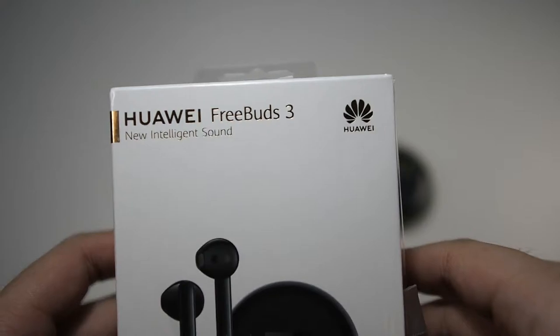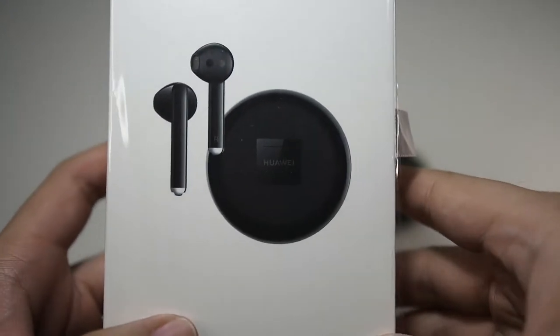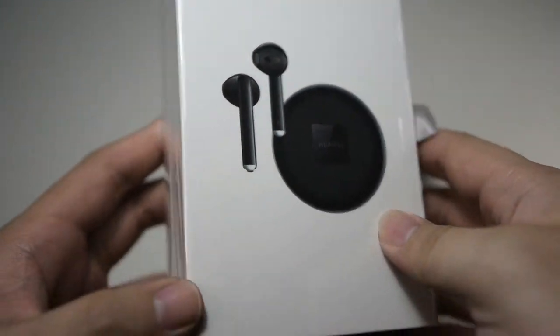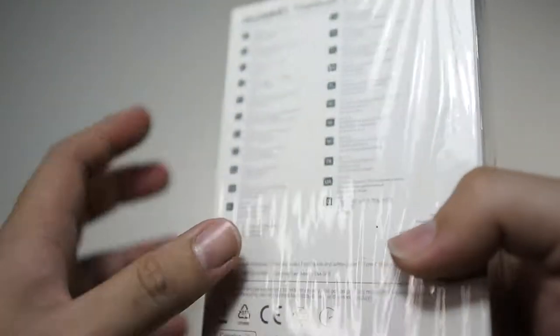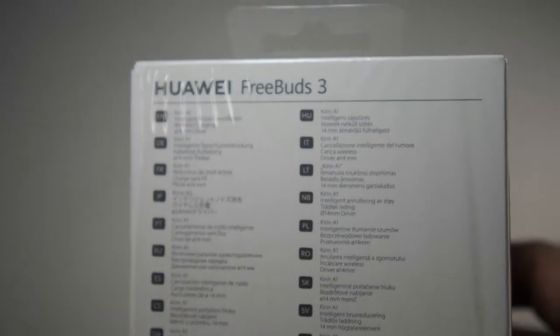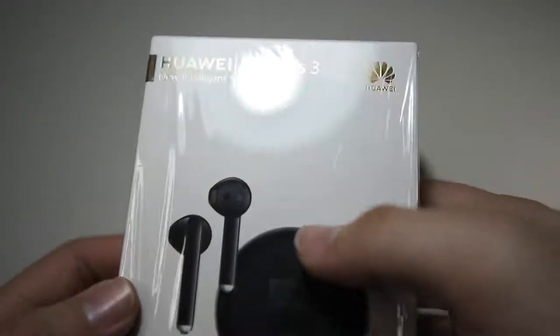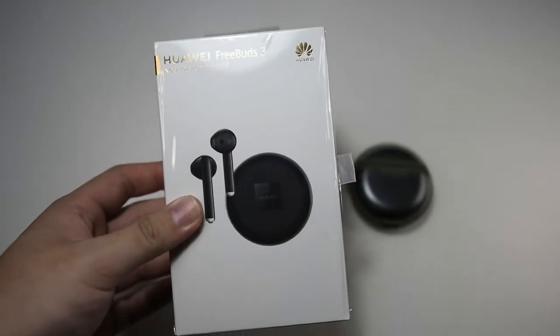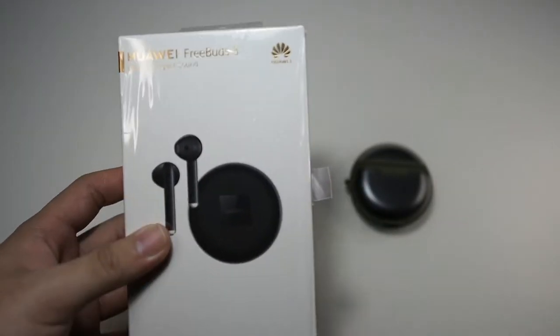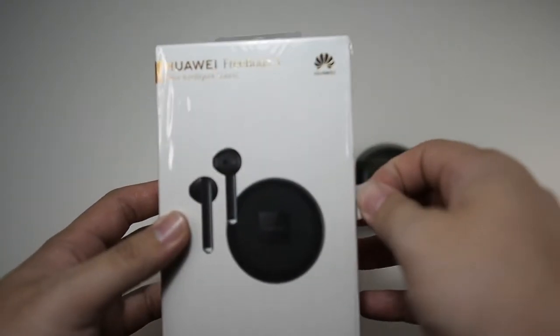Here goes the Huawei Freebuds 3. I got mine in black — carbon black as they call it. You can see very nice presentation, and here are the features: there's a Kirin A1 chip, noise cancellation, and it is also water resistant. It's a really good package overall and really worth it for the price. You're not going to be getting AirPods Pro level of quality, but for the price this is definitely a big win.